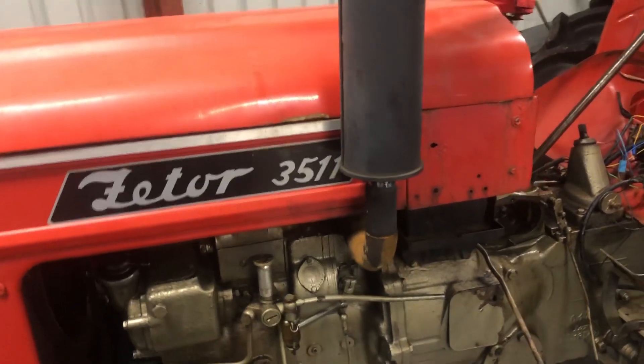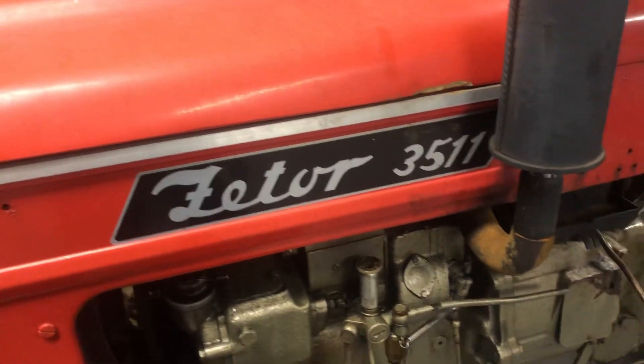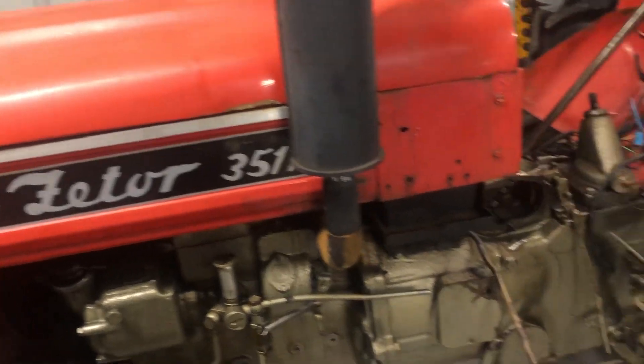Welcome back to Crash Course. This evening we're going to give you a quick look at a steering problem on a Zetra 3511. I just had to post a video on this because it's a bit of an awkward job if you haven't done it before.